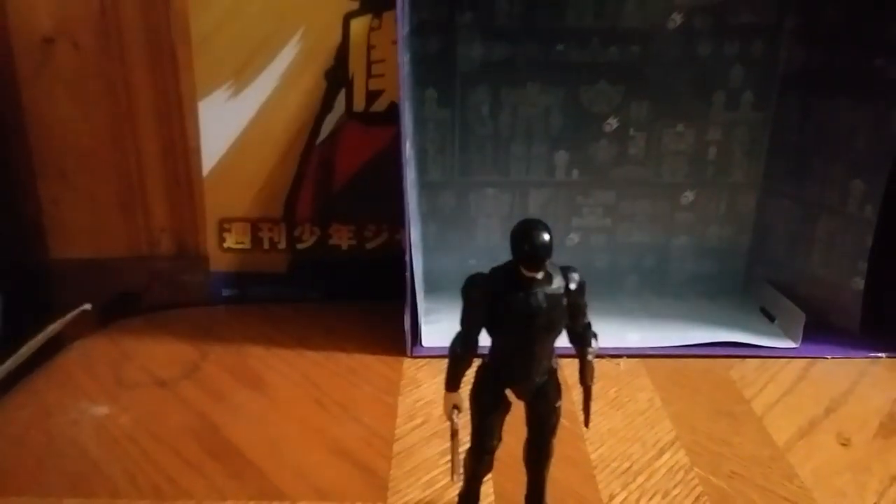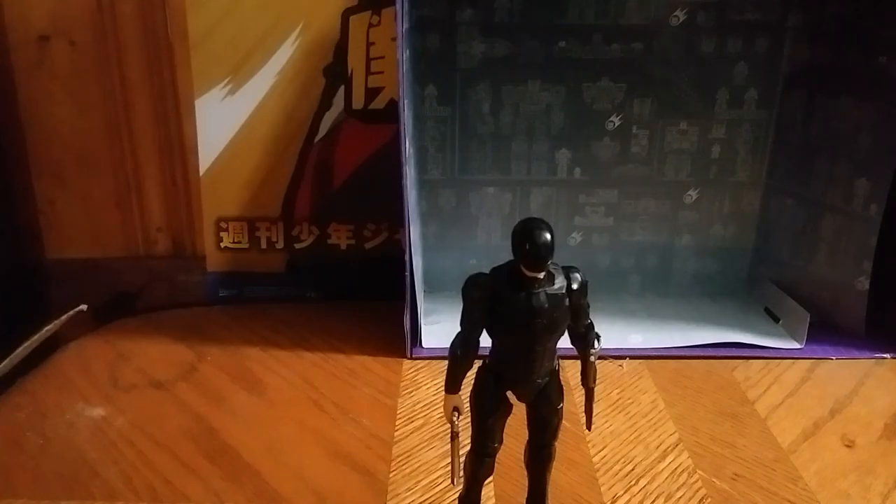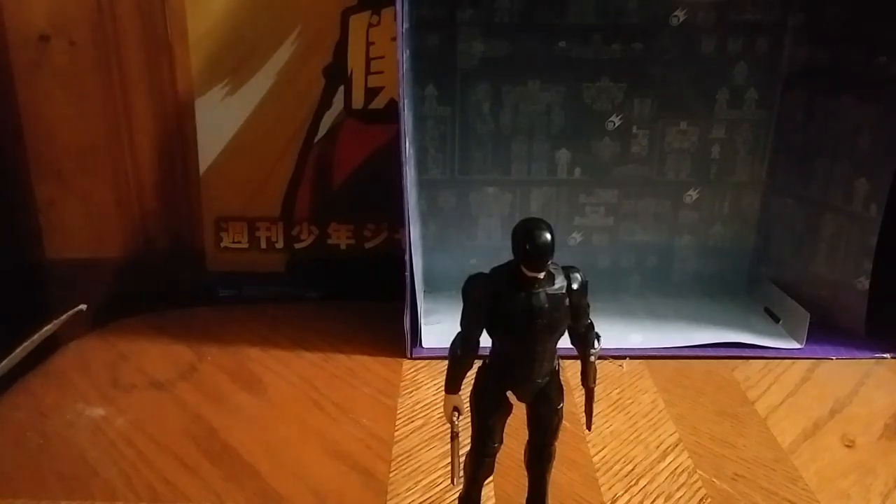Where did I get this figure? I got it from my mom's book-selling business, when she had that business — it's no longer existent now. Where you could find this figure: maybe on Amazon for a good price, maybe eBay for a good price, I'm not sure. And this is Eddie Hill, moving on, rock on and rock out!